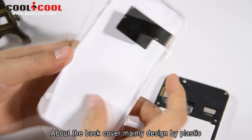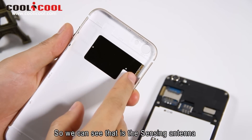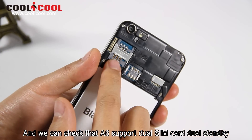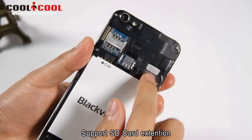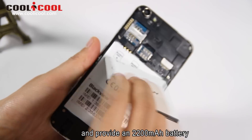About the back cover, it's mainly designed with plastic. Meanwhile, the A6 supports multi-touch. We can see that A6 supports dual SIM card dual standby, supports SD card extension, and provides a 2200mAh battery.